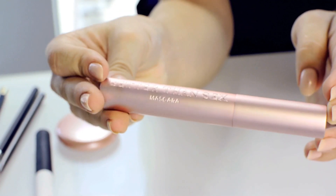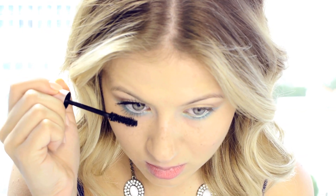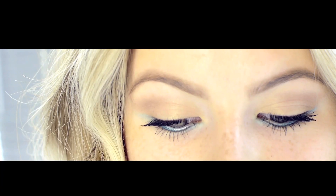Then I like to go with mascara. This is the Better Than Sex Mascara by Too Faced. I'm having very mixed feelings about this mascara — I just don't seem to really like it. If you've tried it, let me know in the comments down below.